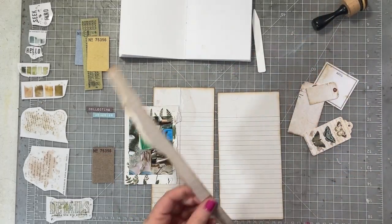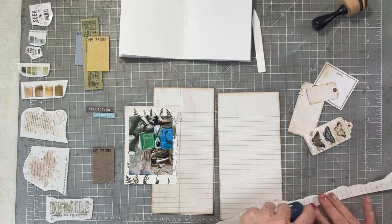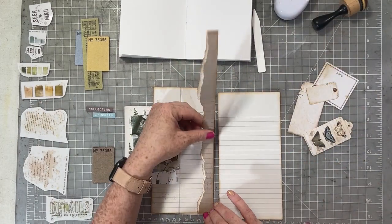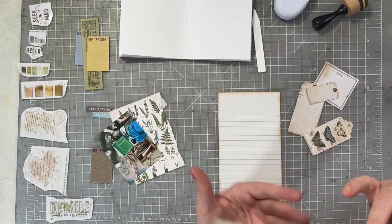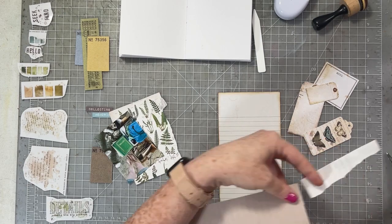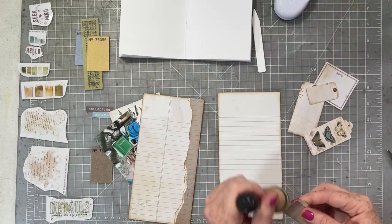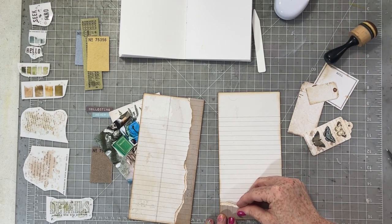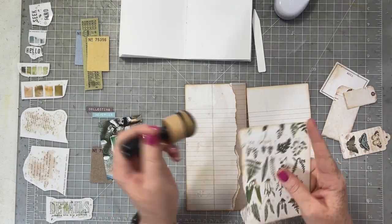I took a little strip of the paper I cut for my background and created a torn edge. I'm going to put that torn edge down the right side, and then take the little bit that's left — it's going to be the perfect size to put across the bottom of the facing page.